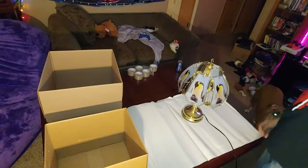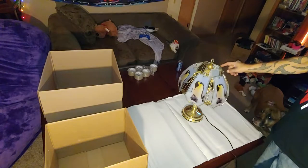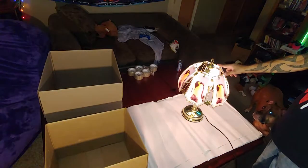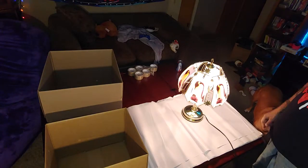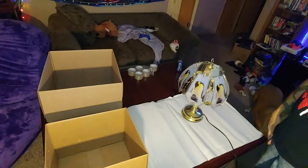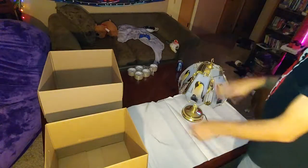I've decided I'm going to show everybody how to pack something like this — a lamp with different settings. We already know the lamp works. Start by unplugging it.